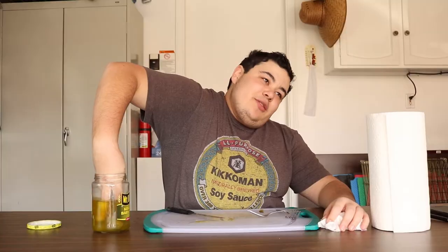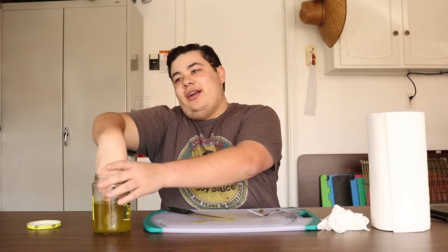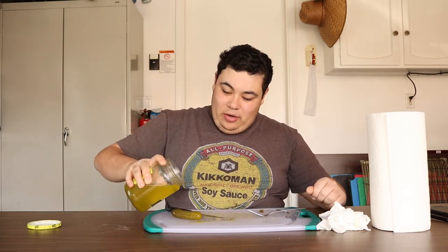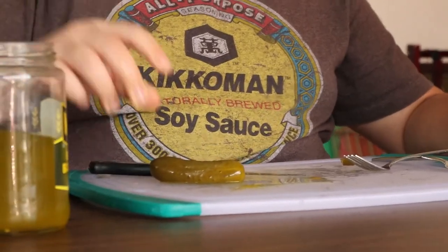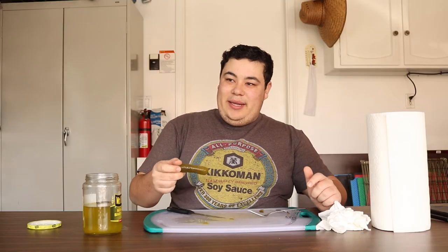Alright ladies and gentlemen, we're here at the last pickle. We have a tradition around here on the last pickle — we dab the pickle in a little bit of pickle juice. Alright, you don't have to. You did it! You cleared the board, you got the pickles down.